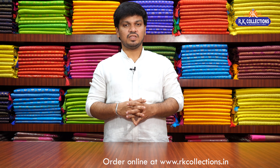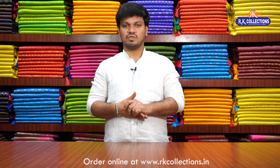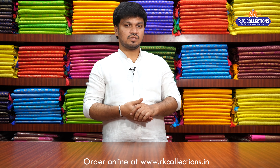If you want to watch our collections, you will see RK Collections. Please subscribe and you will see the latest and trendy varieties. And it is a very fancy variety.